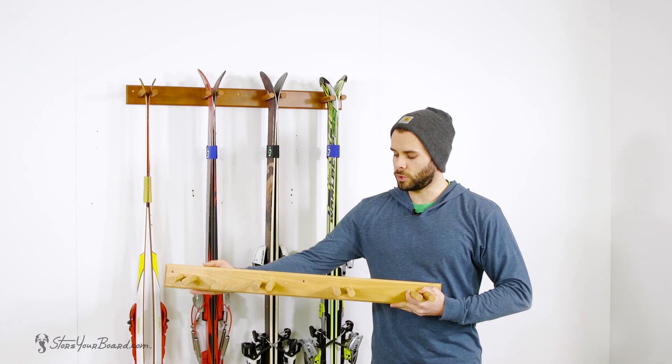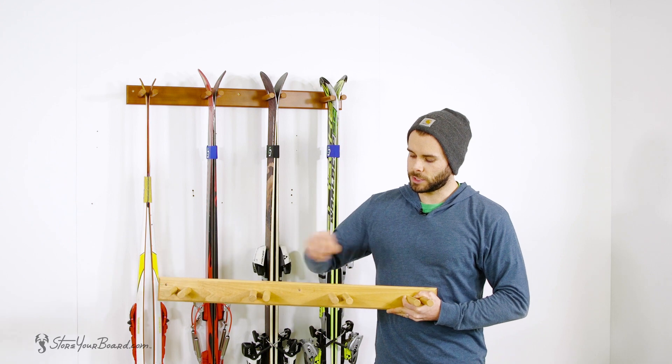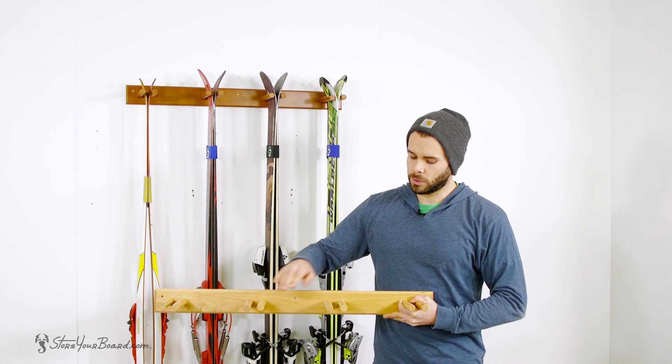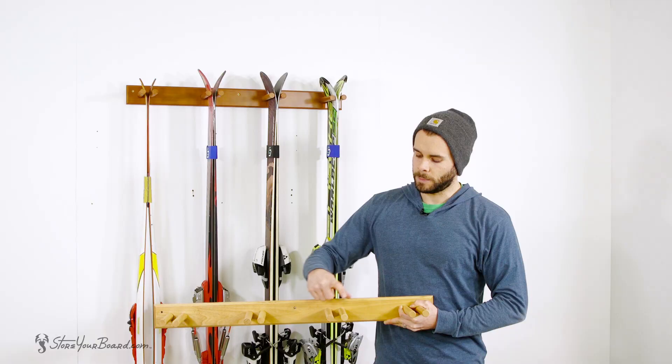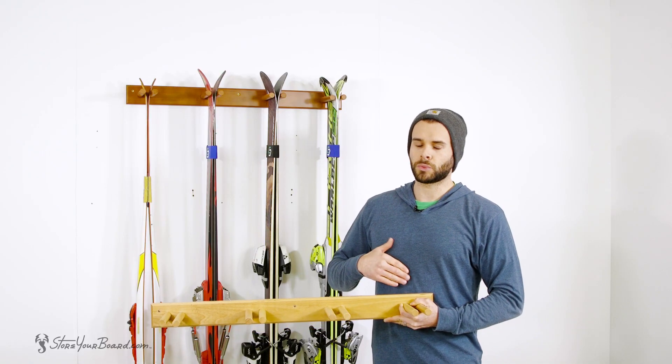Each rack consists of a solid wood base plate up against the wall measuring 34 inches from side to side. In the front we have four sets of ski holders measuring five and a half inches deep to give you plenty of width for both racing skis.